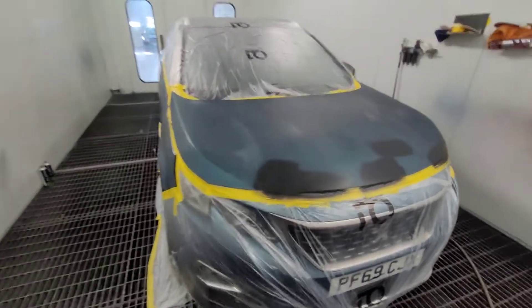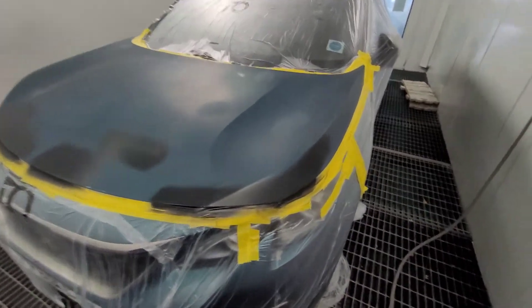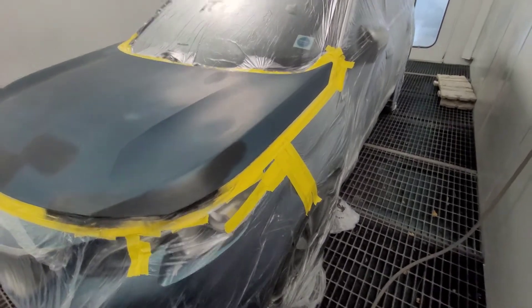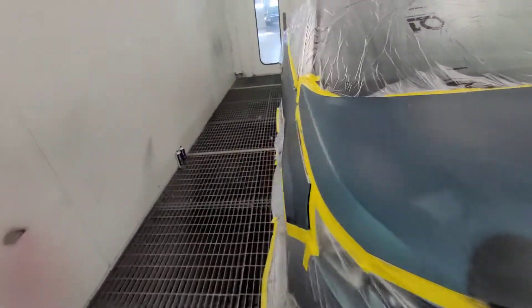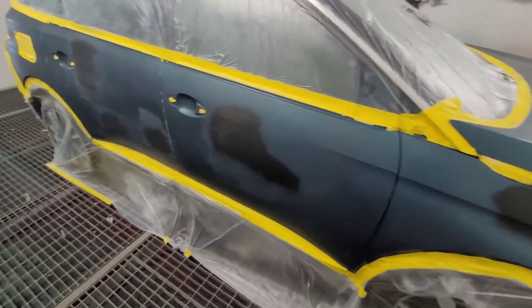Got interrupted there, forgot where I was. But anyway, paint basically the whole bonnet. I might be able to keep the colour away from there, I don't know — see how it goes. It's alright over here. Just little repairs everywhere really.